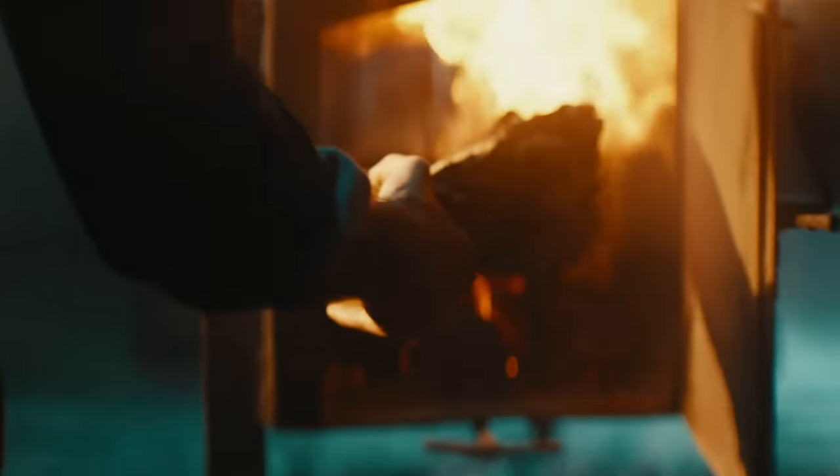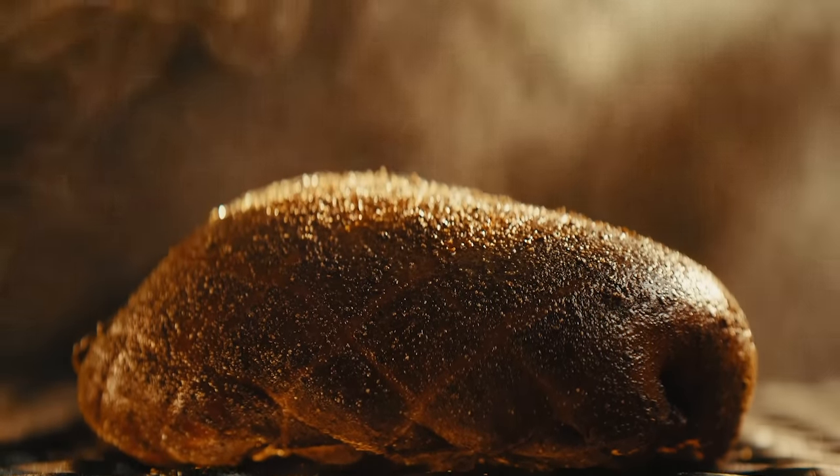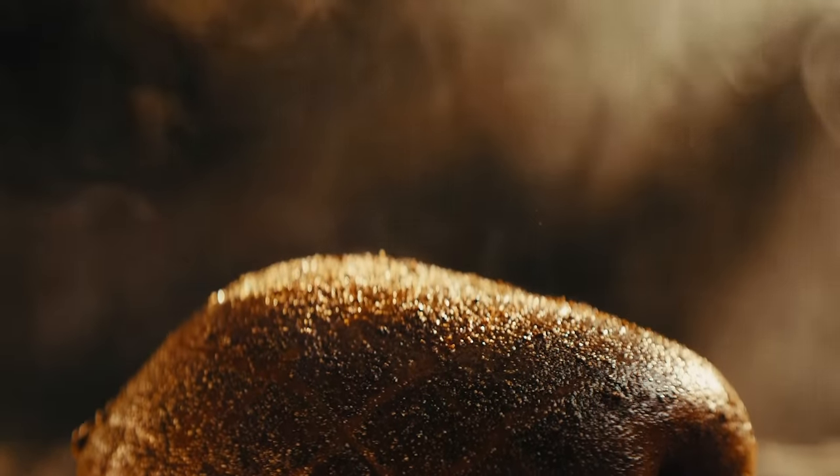At Boar's Head, we begin with whole cuts of turkey breast, smoked over real mesquite, for a rich taste of the open fire pit. But first, we use a simple technique to seal in the flavor.